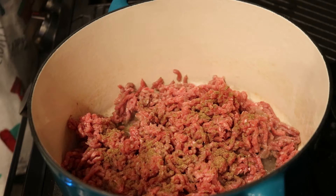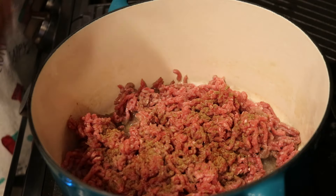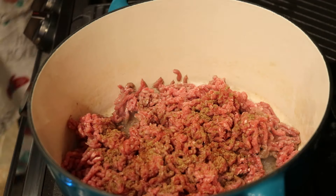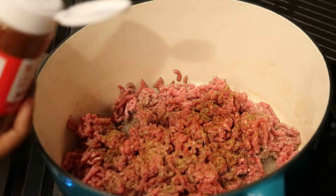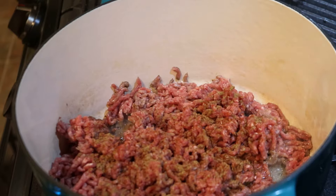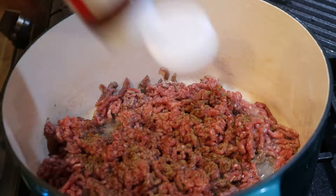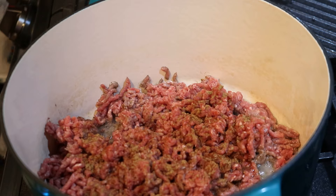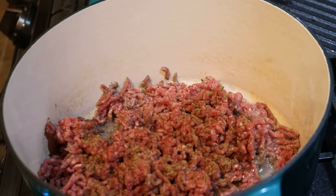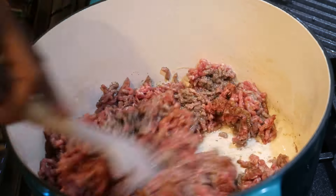I want to add in my seasonings to flavor the meat. I'm using a little bit of chili powder, a little bit of cumin, and some garlic powder. Plus I'm going to use a whole taco seasoning pack — you can find these in any store. I'm adding that to the meat to enhance and give it extra flavor, and letting those cook into the ground beef.